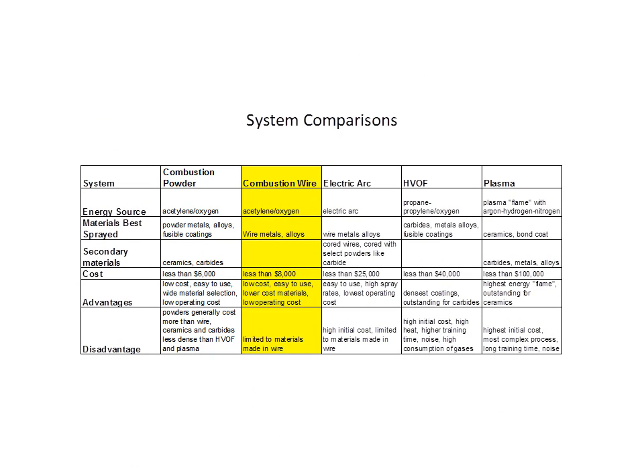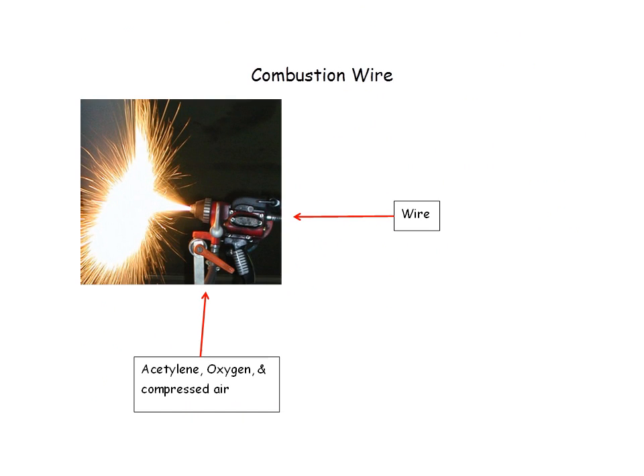Next one is combustion wire. Again, we use oxygen and acetylene. In this case, we're going to use a wire material to create the material to be melted and atomized for the thermal spray system. This is also an introductory system, less than $8,000, and it's a real workhorse. The oxygen and acetylene come in from underneath into the valve core, where it is injected into the siphon plug where it's mixed and the combustion occurs outside the gun. The wire is injected from the back, and it goes through an air-driven turbine which controls the speed of the wire.